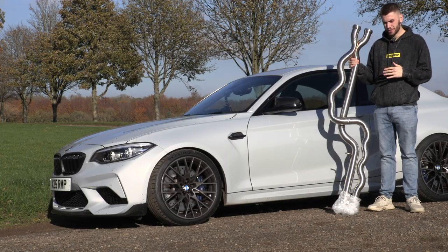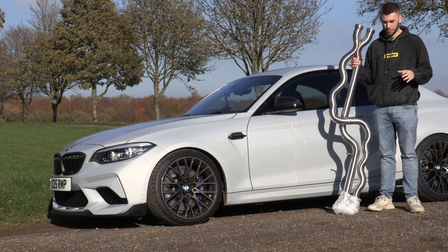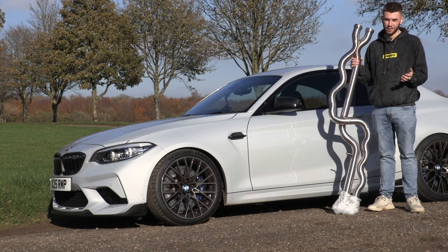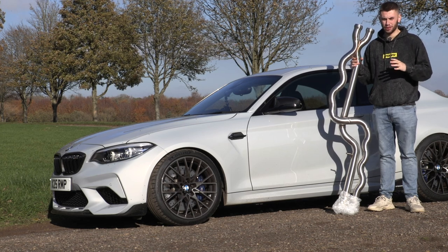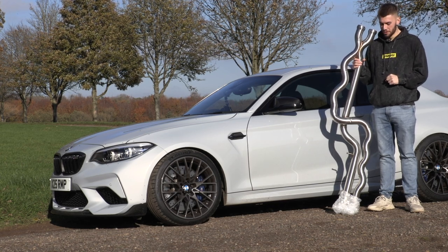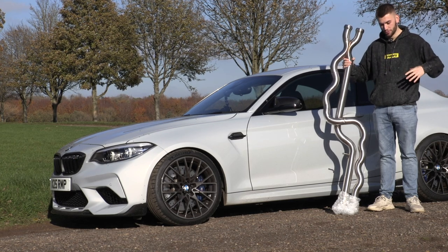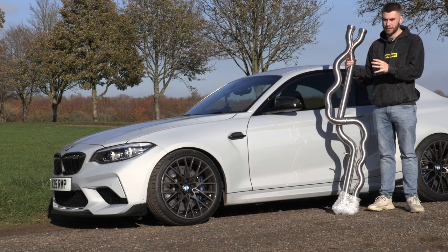The best way they've explained it is that with the S55 in particular, when they put the two little turbos on it, it seems to sound like it runs as two three-cylinders and not one six-cylinder. So it almost sounds like two three-cylinders are fighting together, and that's the noise you get. Essentially, what this pipe is going to do is make those two three-cylinders work together as a six-cylinder and make a way better sound.